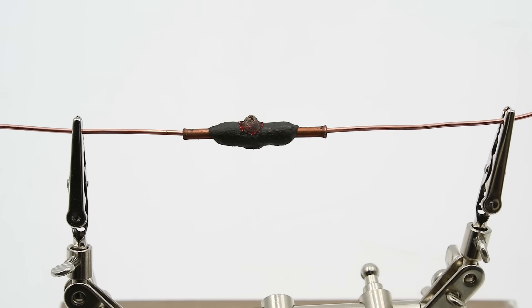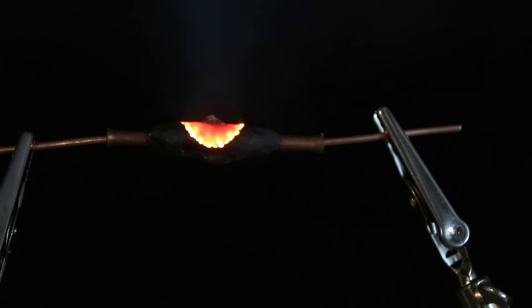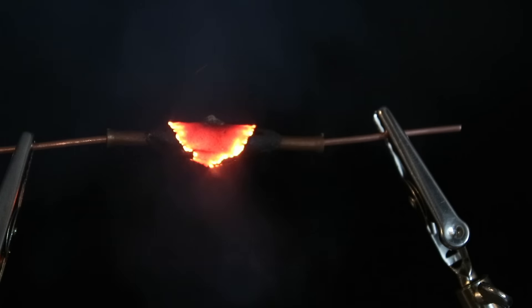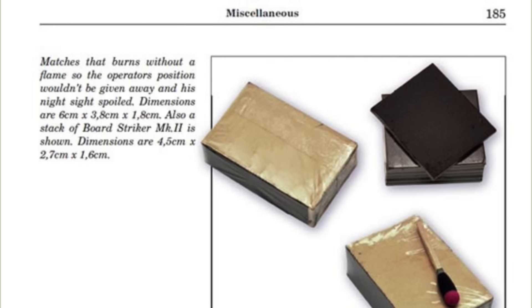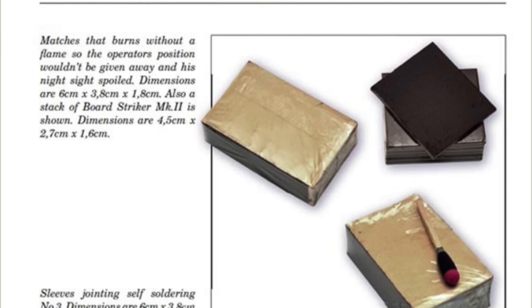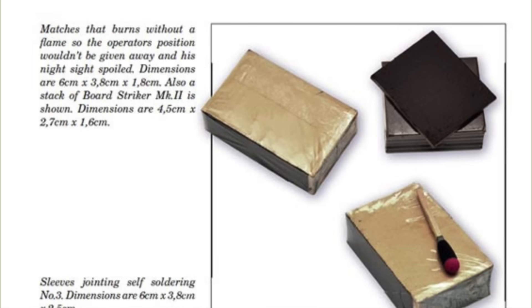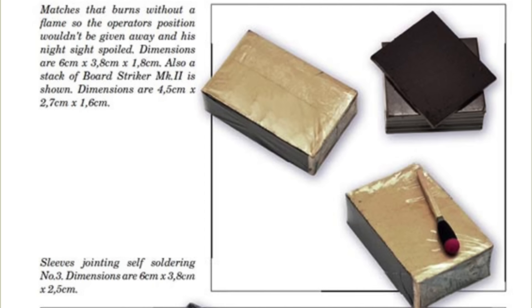This actually doesn't take a lot of pressure — just a light tap with the striking surface. As you can see, this burns without much of a visible flame, which is very useful if you're trying to set up an explosive charge under the cover of darkness. SOE also issued a set of fusee matches of the exact same composition, which were used to set off safety fuse and other pyrotechnic devices without giving away your position or ruining your night vision.